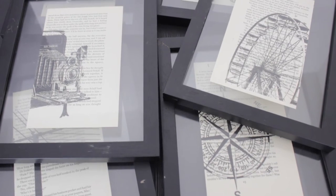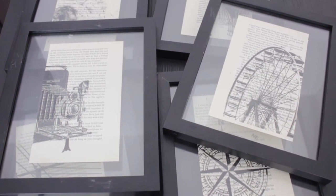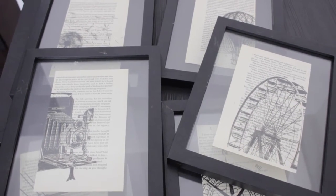Hey guys, I'm Teresa and today I have a DIY picture frame project using pages of an old book. I basically printed silhouettes on pages of an old book that had a brownish tint to it. I bought these old beat-up looking picture frames from the thrift store for like 50 cents each — it had that antique vibe, which was what I was looking for. I'll leave everything I used in the description bar down below, so if you're interested, just keep watching.